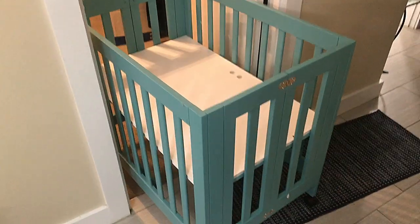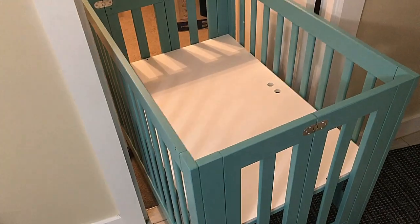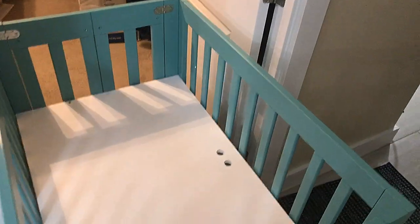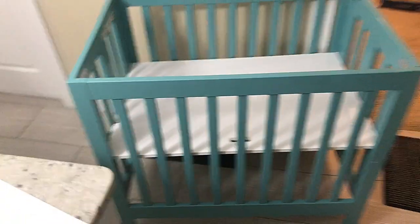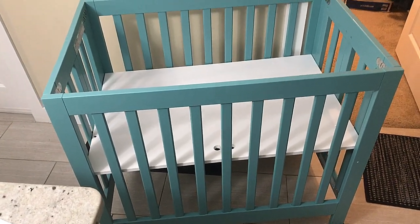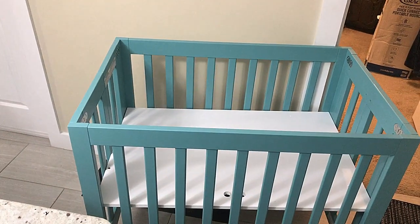It rolls decently smooth — not perfect, but for the price it's not too bad. One thing I really wanted to test was whether it fits through a door, and it does. There's about two inches of clearance on each side through a regular door, so it fits nice and smooth. That's something we're really going to enjoy when the baby's here — we can just roll it out. It looks good; when the baby comes we'll give you guys a full review.